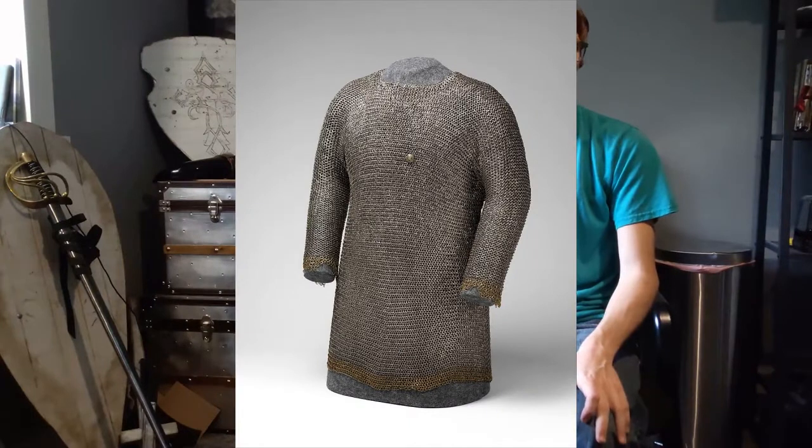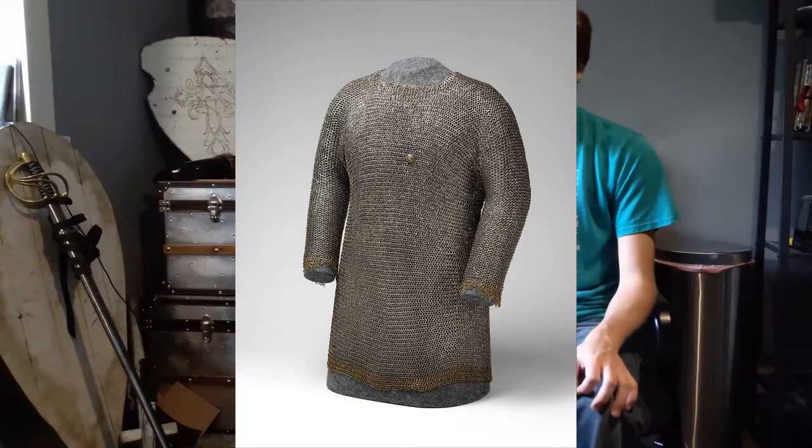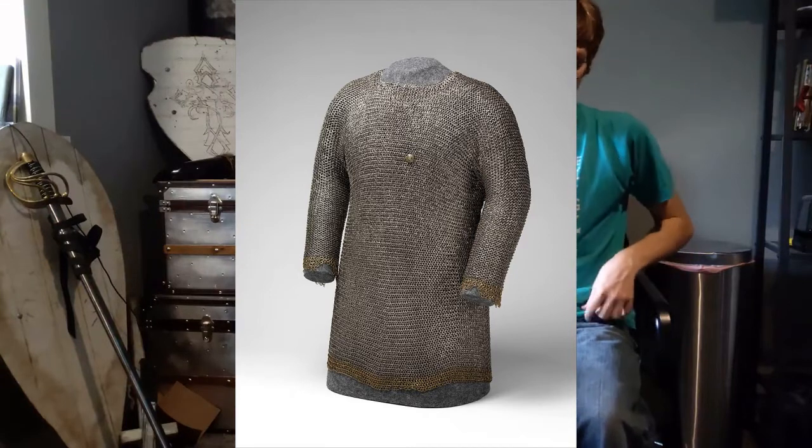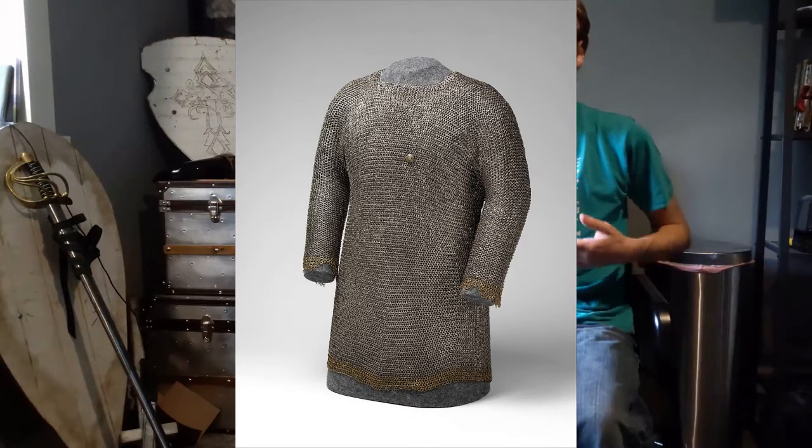The other piece — and I'm probably butchering this pronunciation — is the haubergeon. A haubergeon is what you think of as a normal shirt: it would go down to about the waist. That's what you'd call a chainmail shirt, because it is literally a shirt made out of chainmail. That could be worn over any number of things, especially a gambeson underneath it.